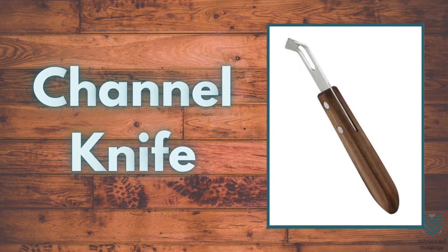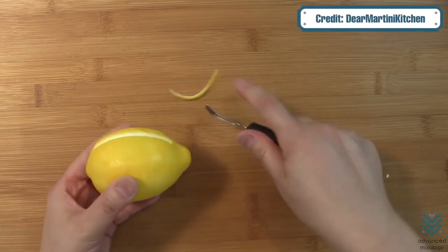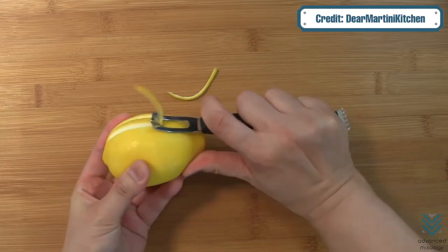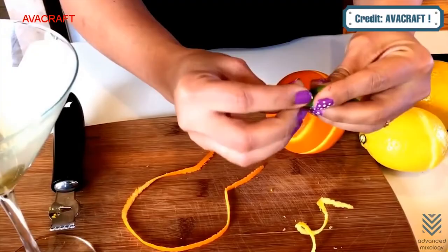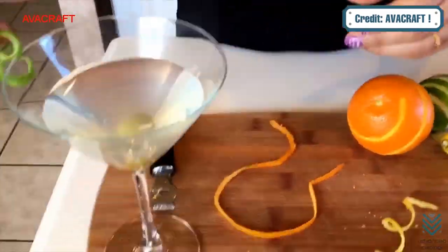Channel Knife: a channel knife is a professional tool used to cut through the rinds of citrus fruits and cucumber, among other fruit garnishes. It gives cocktails sophistication with its long spiral strips.